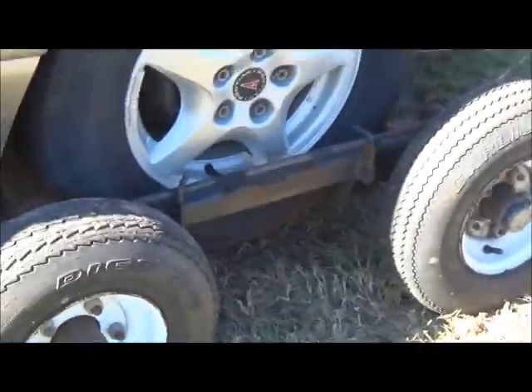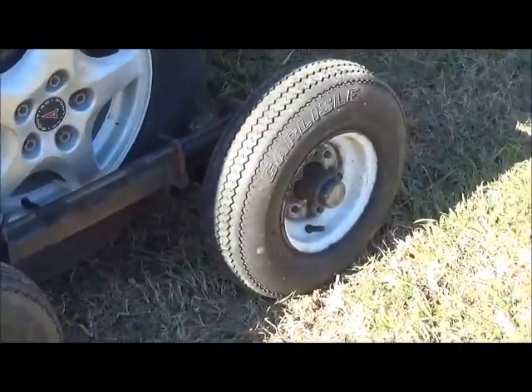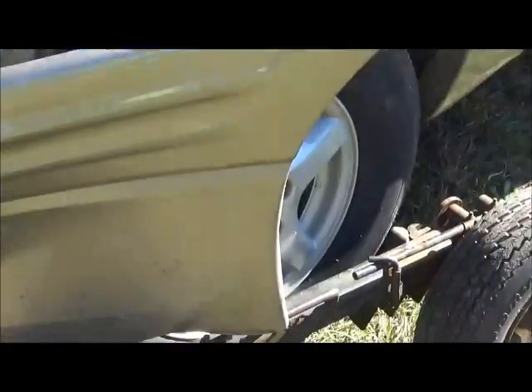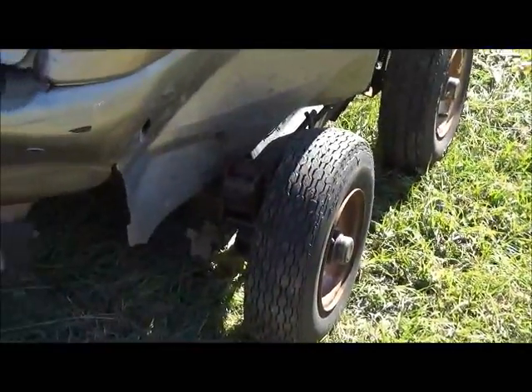Hey folks, Jonathan here. Today I'm going to show you how to use a set of dollies. These particular dollies are self-loading dollies. As you can see, this vehicle was hitting the rear real hard and tires were rubbing the fender on the inside. It's front-wheel drive, so you can't tow it — you can't pick it up from the back and tow it from the front, you'll burn the transmission up. And you can't tow it with the wheels on the ground because of the tires rubbing.